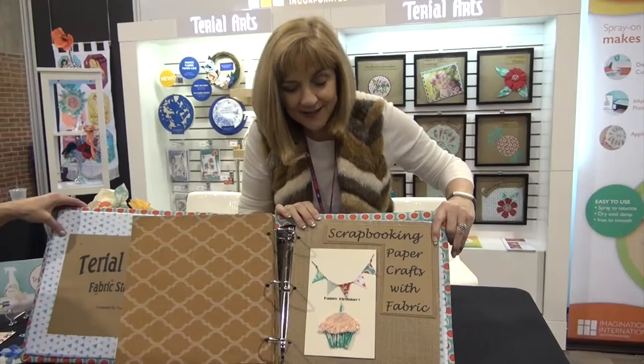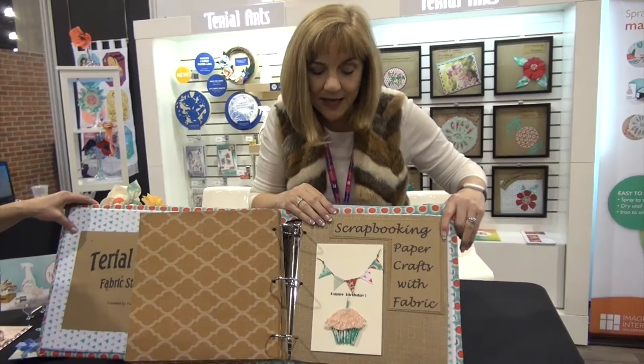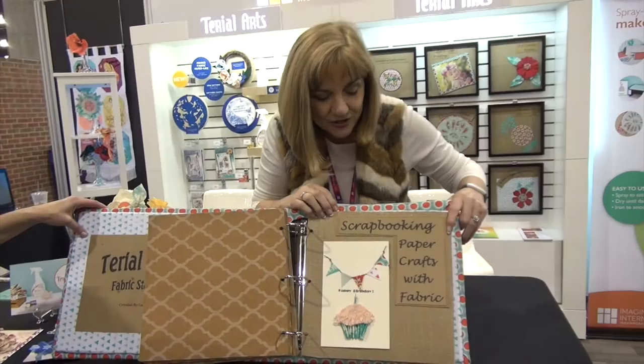Scrapbooking, banners, fabric cards, greeting cards — this is all doable because you're able to use fabric just like you would paper. I think the fabric adds a lot more dimension and texture to your cards, so it's just bumping them up a notch.